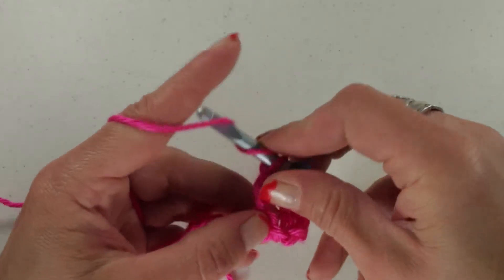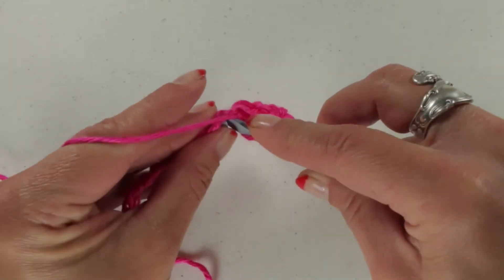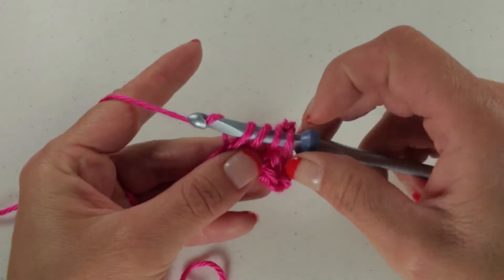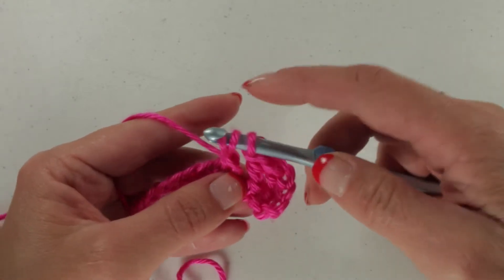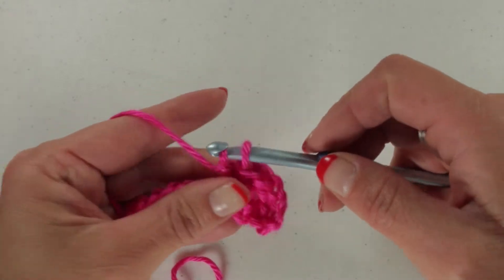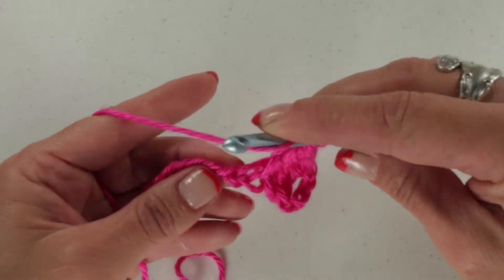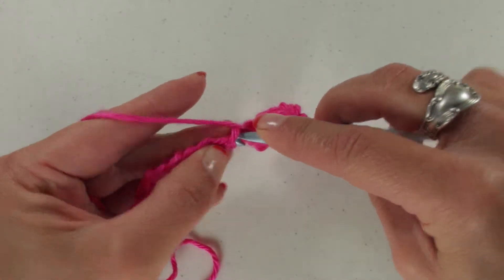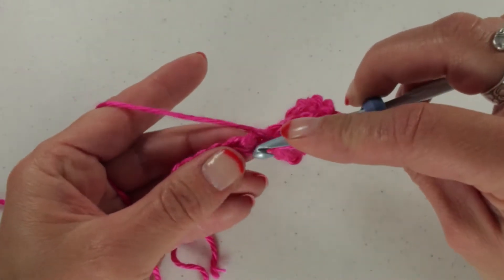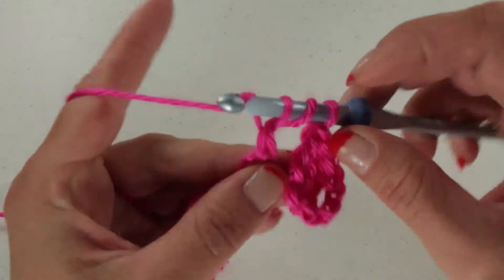Yarn over twice. Insert into the next stitch — or chain at this point. Yarn over, pull through the first 2 loops. Yarn over, pull through the next 2 loops. Yarn over, pull through the last 2 loops. Do this all the way to the end, and then I will show you how to work this chain up in order to be ready for your next row.